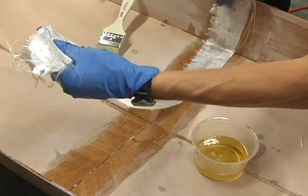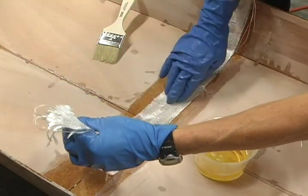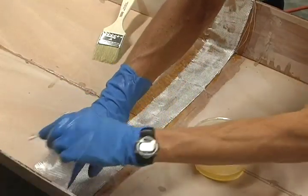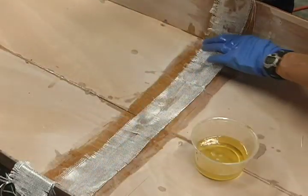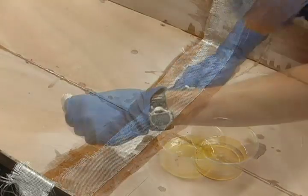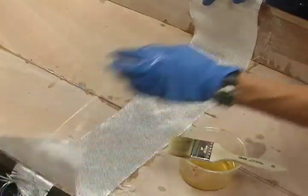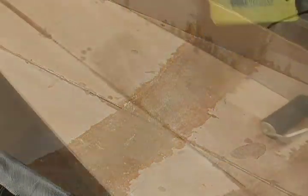Reinforce the bottom of the inside of the hull by laminating 3 strips of fiberglass cloth over the butt seam in the middle of the boat. Cut the strips from cloth that you trimmed off when you glassed the hull. Lay down a 2 inch wide strip and saturate it, then laminate a 3 inch and lastly a 4 inch strip over the seam and squeegee it all smooth.